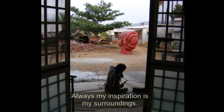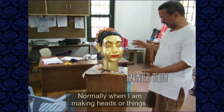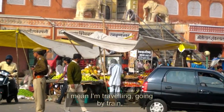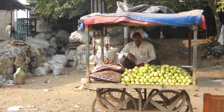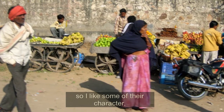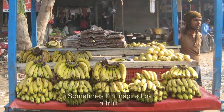Always my inspiration is my surroundings — that is the basic principle. Normally when I'm making heads or things, I'm traveling, going by train or walking in the vegetable market or fruit market. So I see various people. I like some of their characters, some of their features, some of their gestures. Sometimes I'm inspired by a fruit.